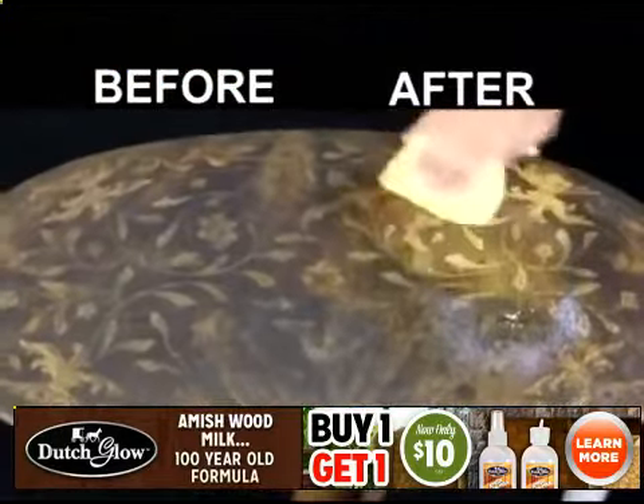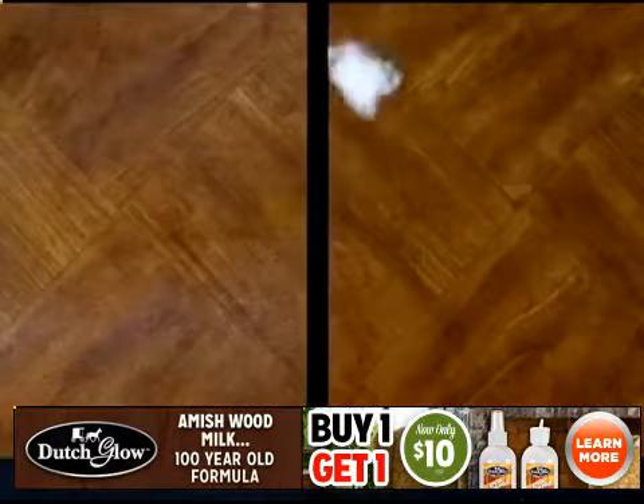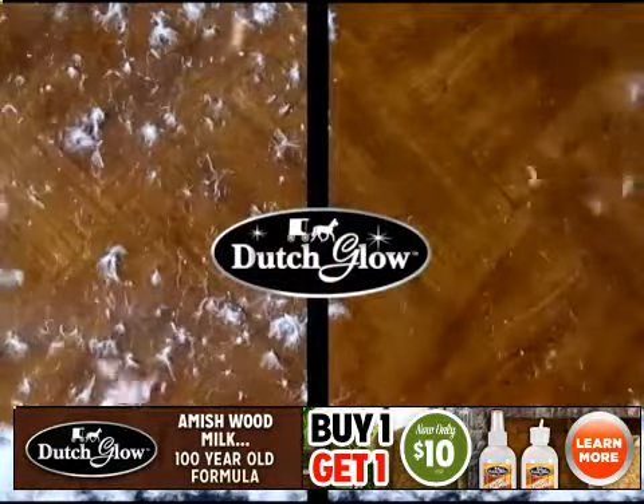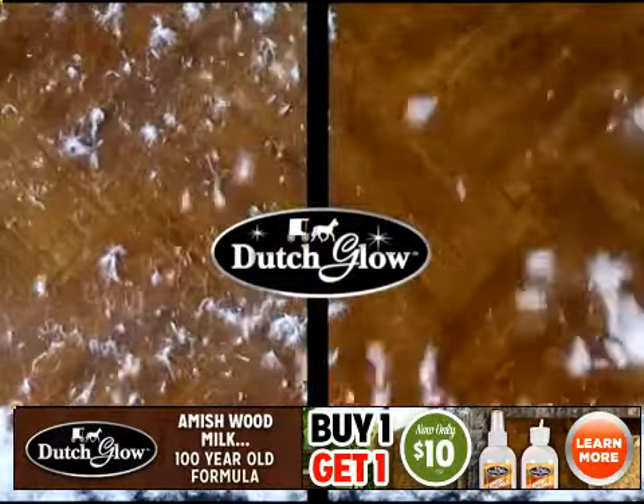Look how you can turn an antique flea market find into a gold mine. Waxes and polishes can leave a sticky residue that attracts dust. So we cleaned half of this table and broke open a down pillow to show how Dutch Glow attracts less dust, so you'll clean less often.